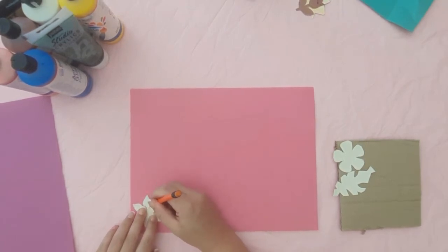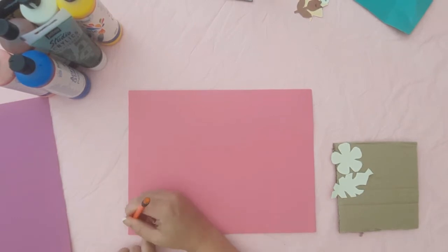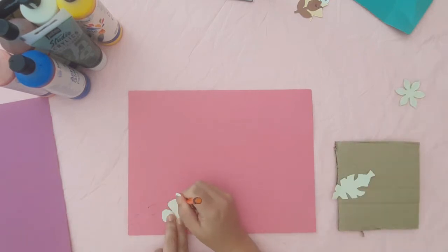I know that you're going to have children say they want the pink foam or the green foam, but honestly it doesn't matter what colour foam they have because they're not going to see it. It's just to cut out some shapes to stick on the stamp.